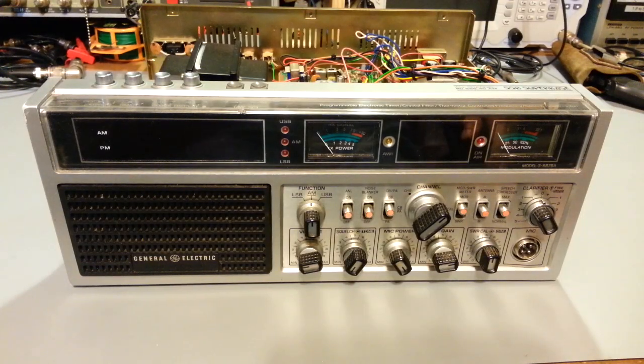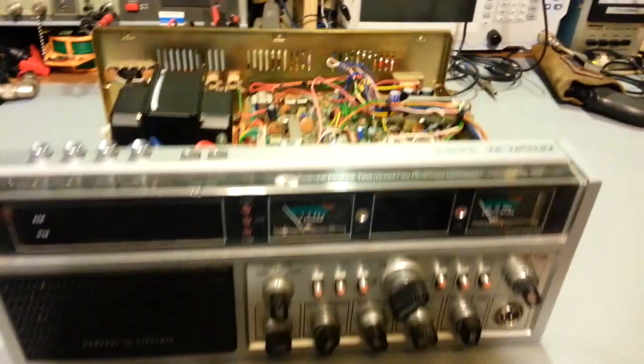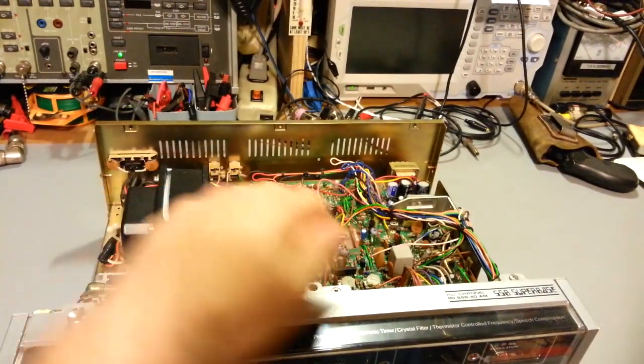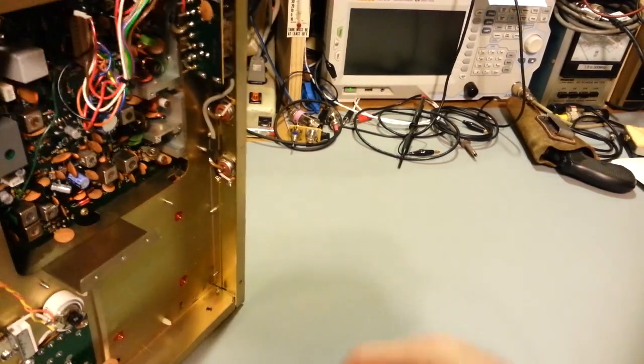Today on the bench we have a GE Superbase, model number 3-5875A. Fantastic radios — I love these things. They are a pain in the ass to work on due to their design, because they use dual circuit boards that are stacked back to back. I've done lots of videos so I don't need to go into that. One board's up here and the other board — all of the components are down here.